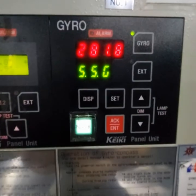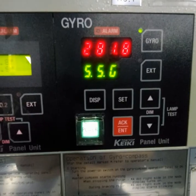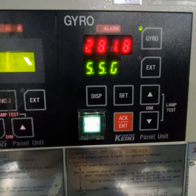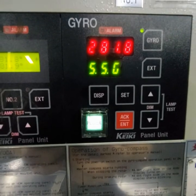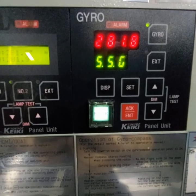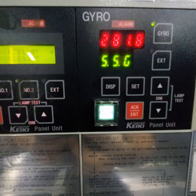You can see now our course is 281.8 — the same as on the chart. Your gyro compass is already adjusted. If this video was useful for you, you can subscribe to my channel. Thank you very much.